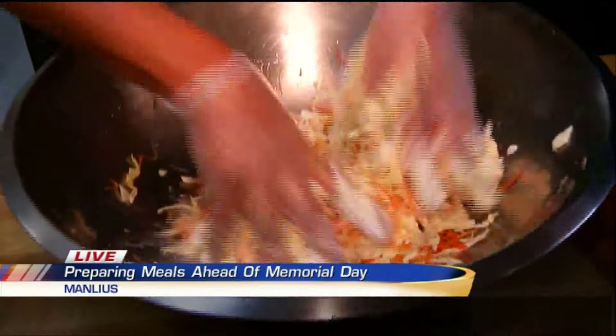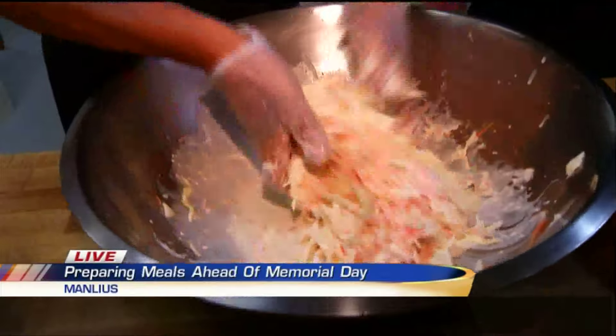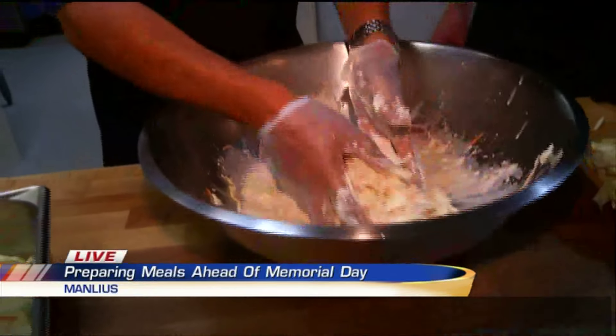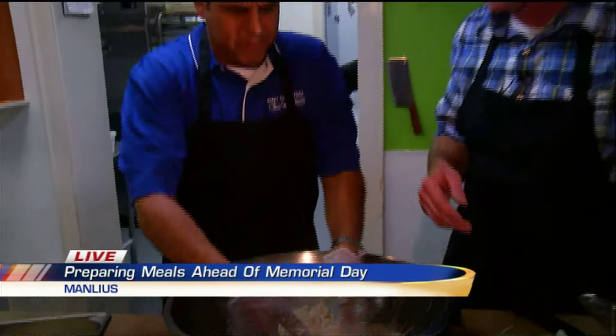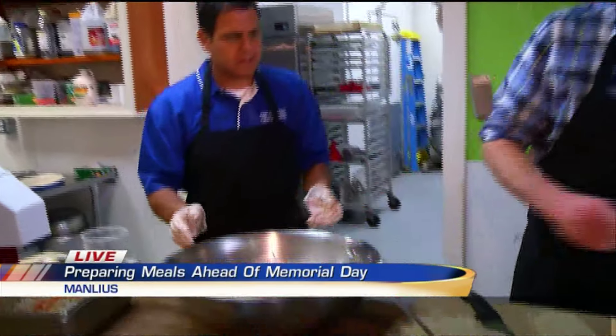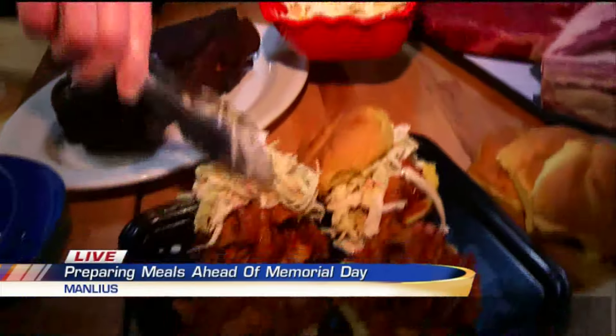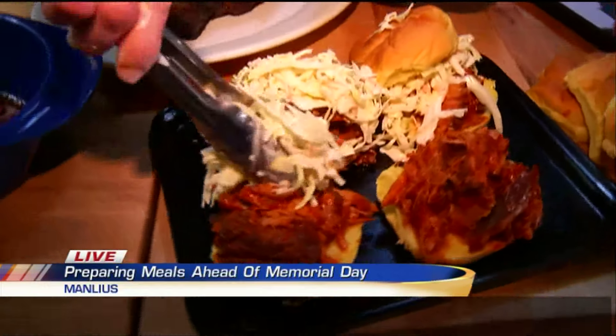Mix it all together. The vinegar makes the sauce, and then you let it sit. It's so easy. I like to do this a day ahead — the chopping takes a little while. And I like to drain a little liquid off of it. Then we put this right on top of our pulled pork sandwiches.